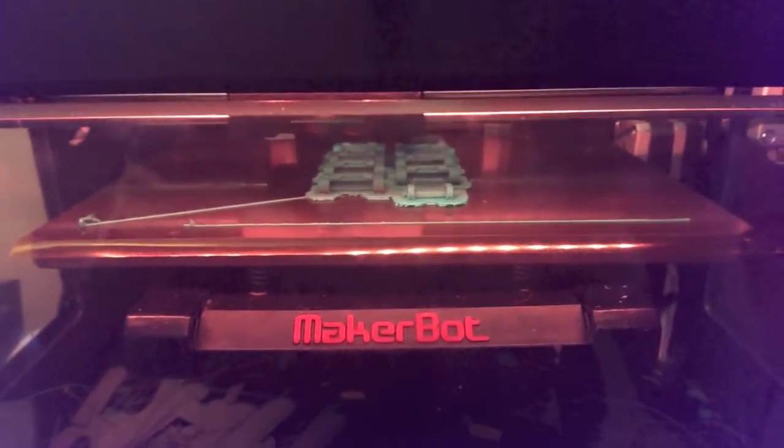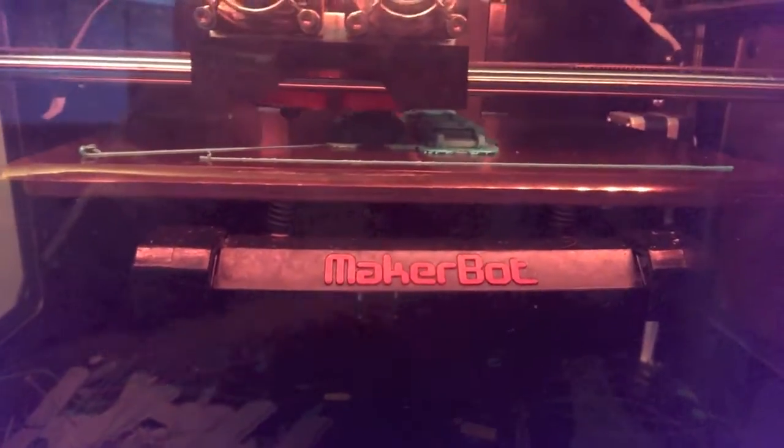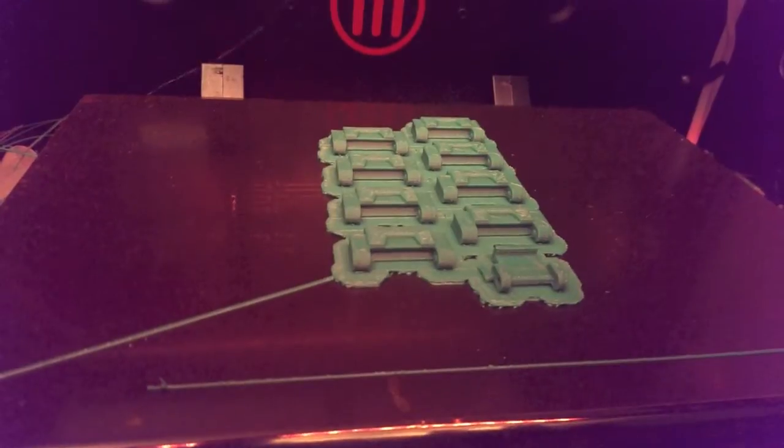I'm doing a watch strap right now, pretty excited about it — the implications of doing watches customized in different colors. I went ahead and disassembled mine, and here we go, got it out.